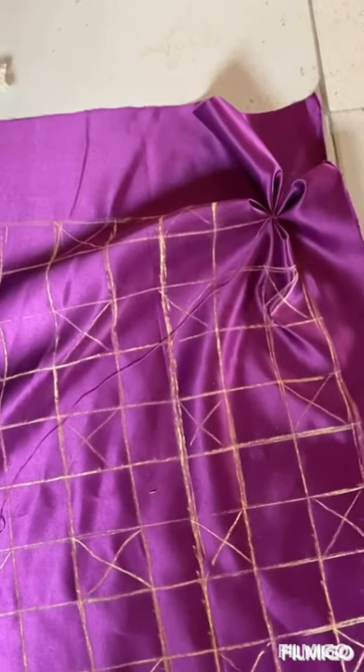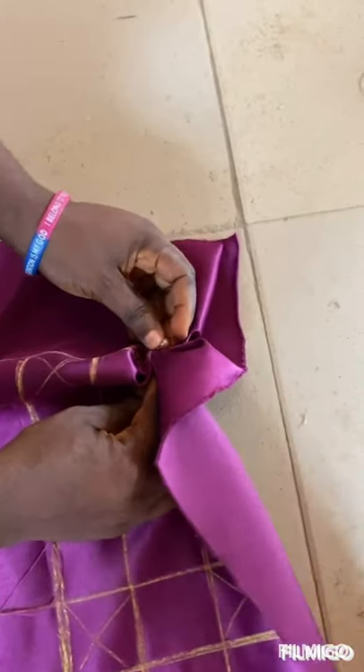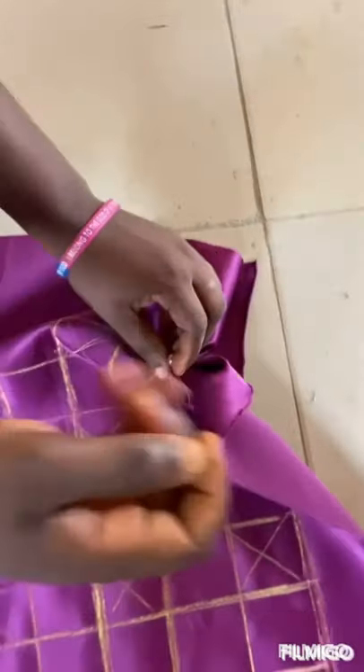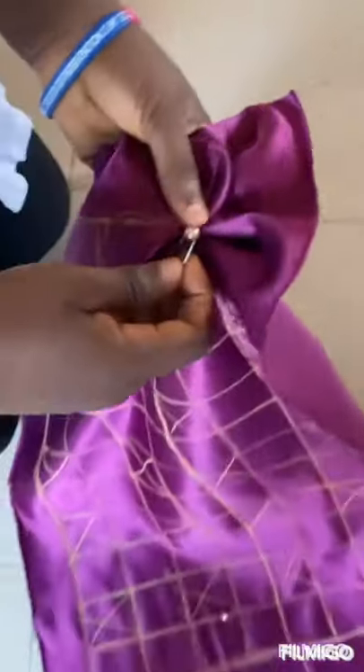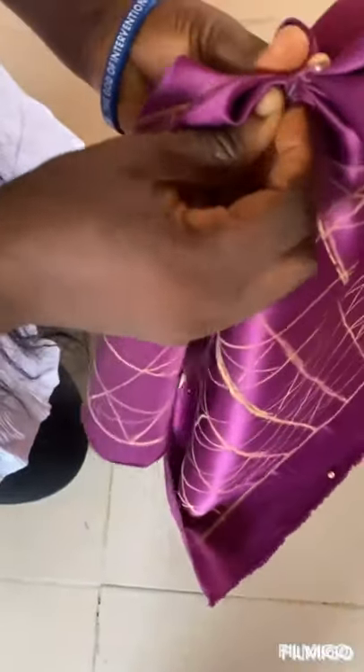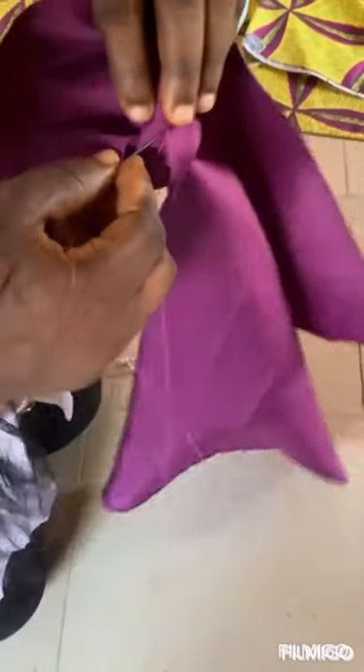Then get your bead. Pass your needle through your bead and sew it in place. You can see it — then sew it again so that it stays there. Then tuck it at the back.